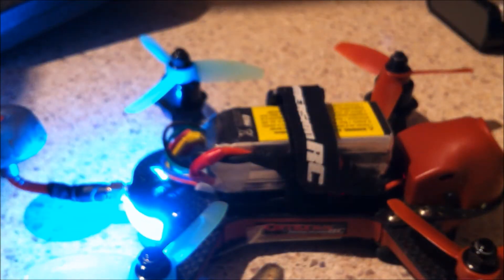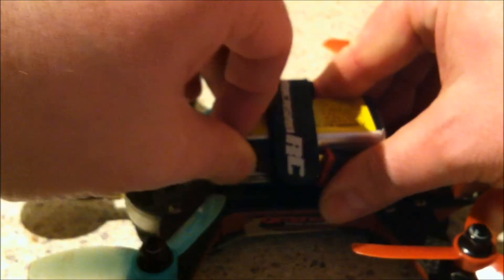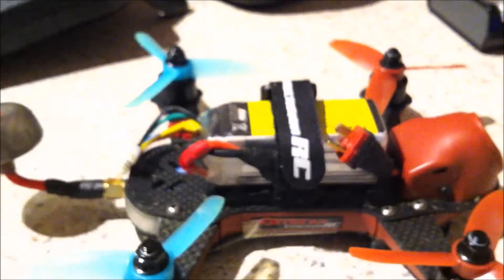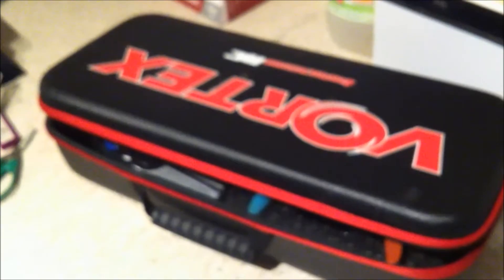The last thing I'd like to show is one of the great things about the Vortex 150 as well as its fantastic flying characteristics. If you happen to have an old Vortex 285 case, you can get the inner out of the box and pop the Vortex 150 in there, and fit your transmitter inside as well. So you've got a nice little package with everything you need to go flying. Anyway, thanks for watching and see you soon. Cheerio!